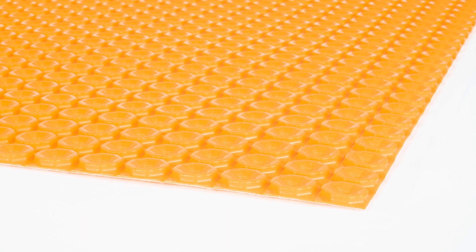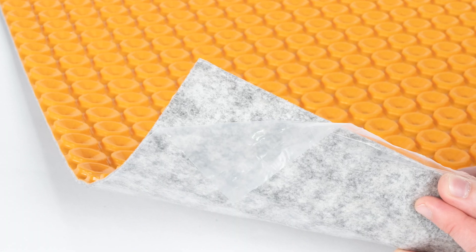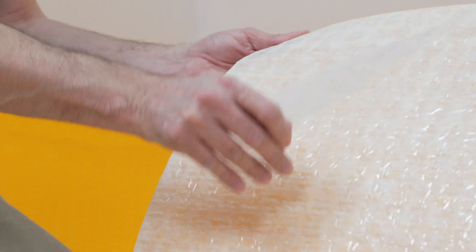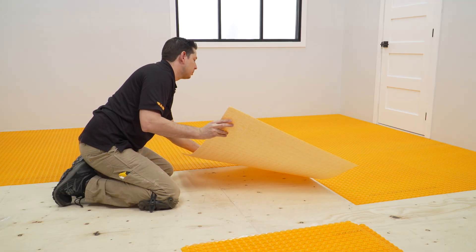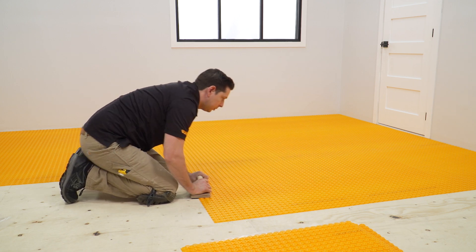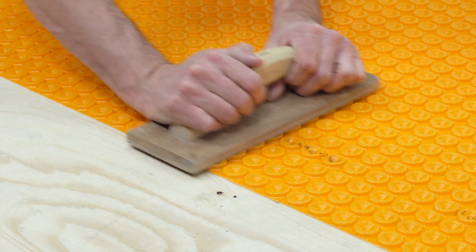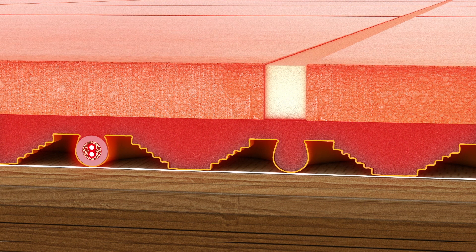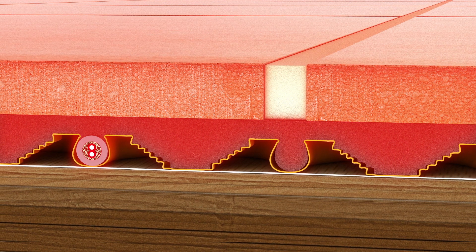With the DITRA-HEAT PS and DITRA-HEAT DUO PS peel and stick membranes, warm floors have never been easier to achieve. The peel and stick application method is an easier and faster way to install the membrane without thinset. The DITRA-HEAT PS and DITRA-HEAT DUO PS membranes offer all the same benefits as our original DITRA-HEAT membranes.